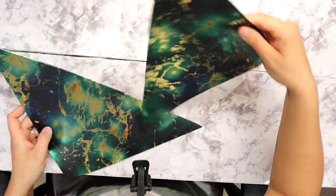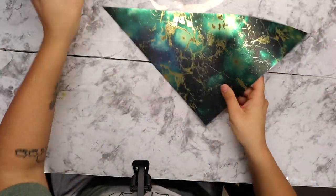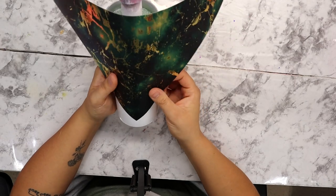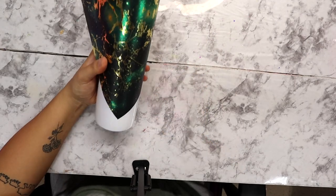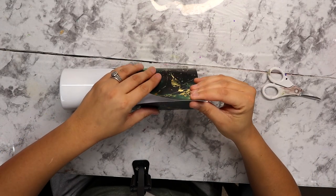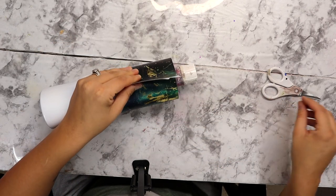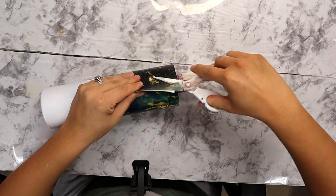It came in a 12 by 12 sheet but I cut it right down the middle diagonally and created a little triangle that is going to be just about perfect for this tumbler. Right now I'm just kind of wrapping it around and trimming it to get about the right size that I need — this is just kind of like an estimate and I can go back and trim some more later.